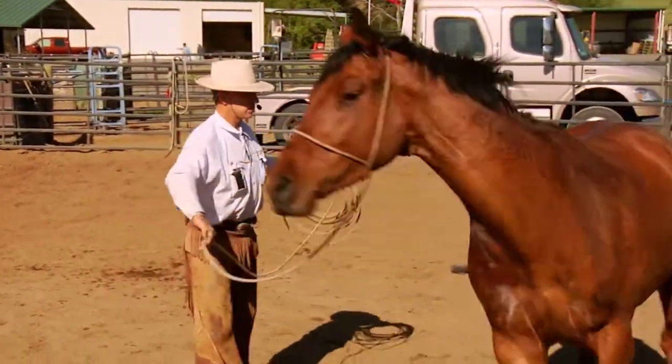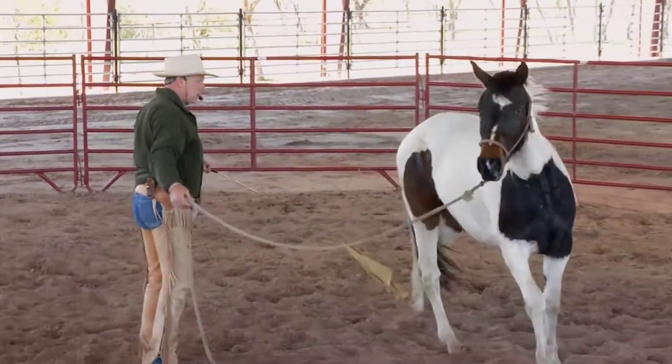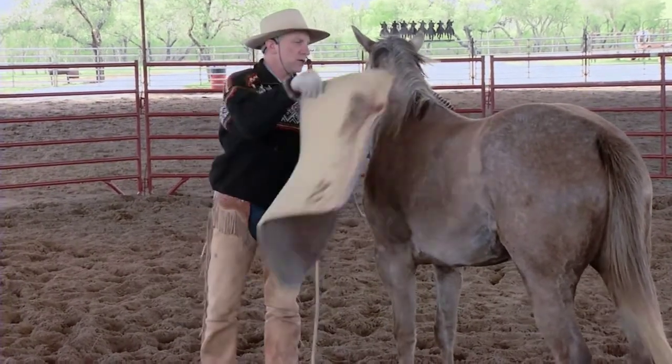Groundwork is basically the process of halter-breaking a horse properly, getting to where you can control the life through their legs, and having the horse be able to move in a multitude of different ways so that you can control the horse.